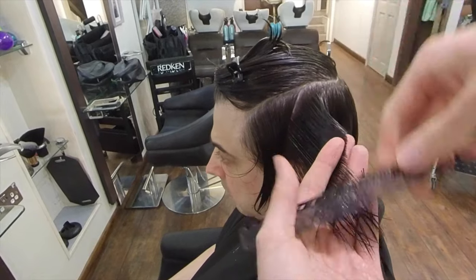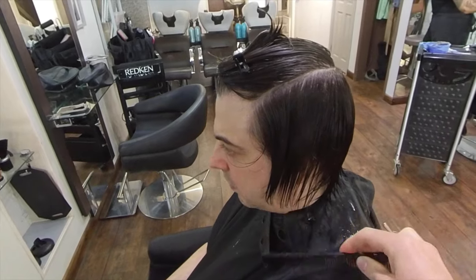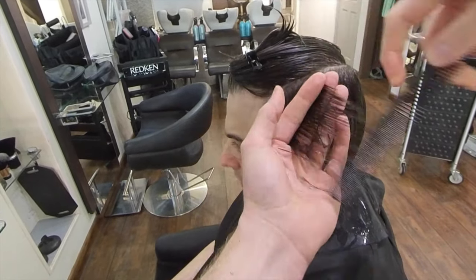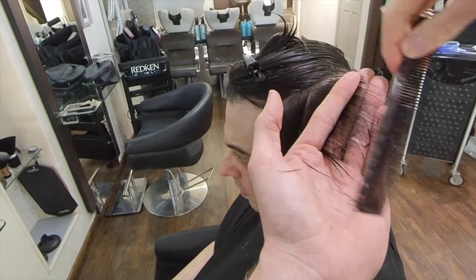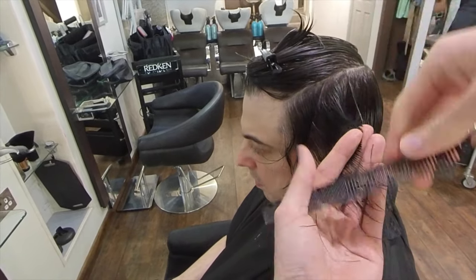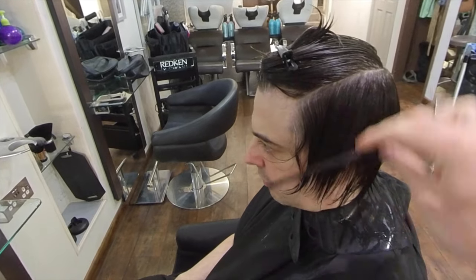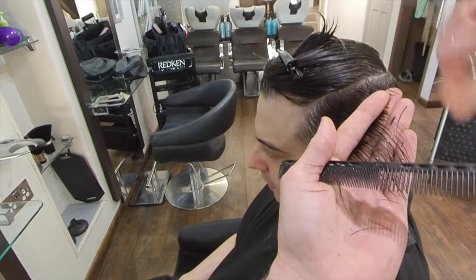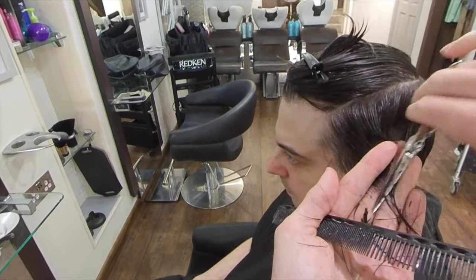It is very important that we make allowances for changes of hair texture and density if our end result requires something that is going against what the natural hairline wants to achieve. I think it's very important that we cut these sections slightly longer than we might want them in the end so that we can refine later if necessary.